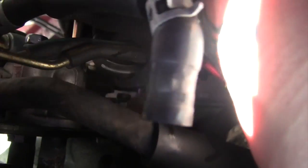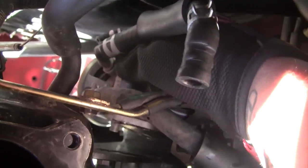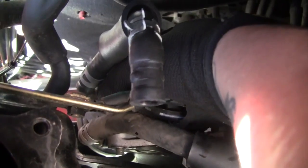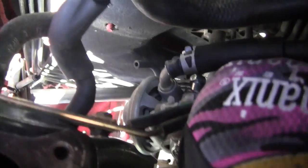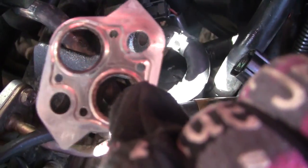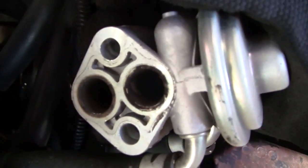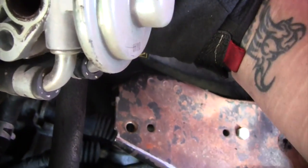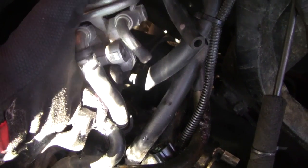Oh my gosh — that gasket is hanging on for dear life. It's kind of dirty. I got one of the hoses off. It's really dirty and so is this right here.